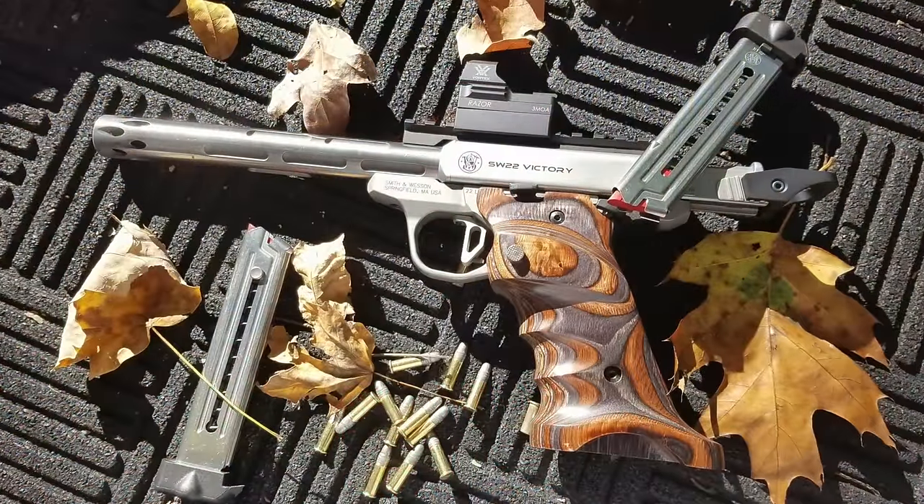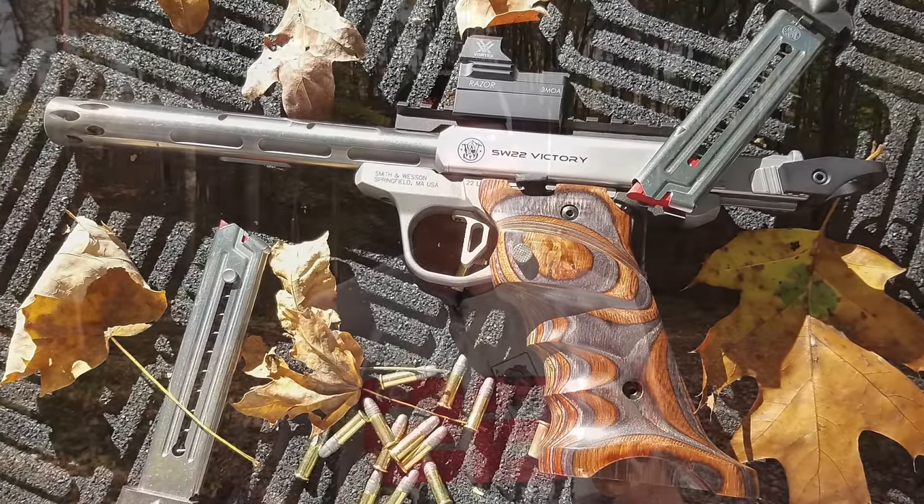I own a couple of Victories and a couple of Mark 4s. I like them both, but I grew up shooting the Ruger and I'm more comfortable with it. That said, I'm fixing to do a video on the ultimate Smith & Wesson Victory build — and I'll tell you, it's probably going to be my favorite 22 pistol of all time. If you have any questions, put them in the comments below. I hope I've made your choice a little bit easier — or maybe I've just confused you more. Thanks for watching, y'all be safe and keep plinking!